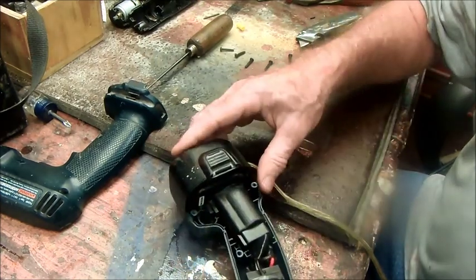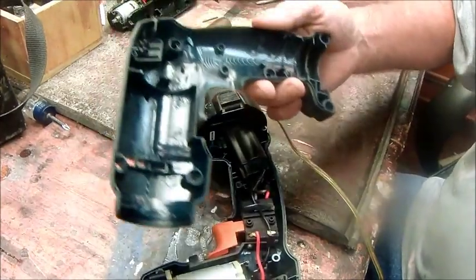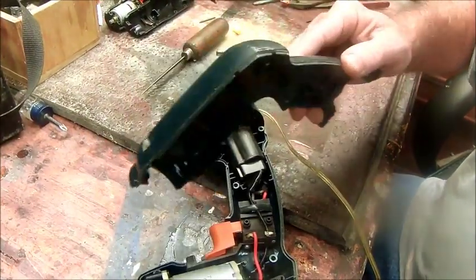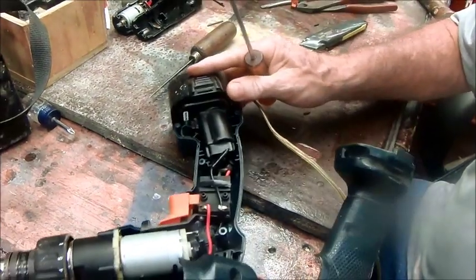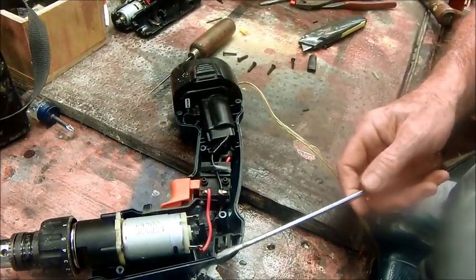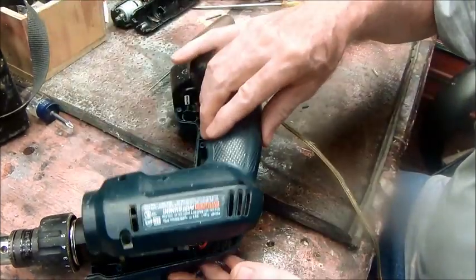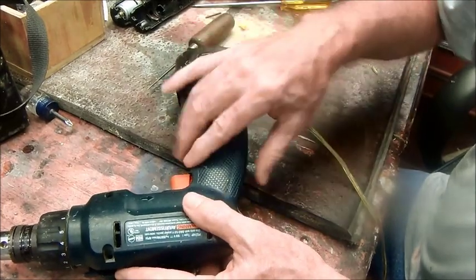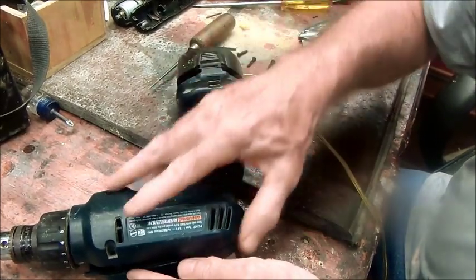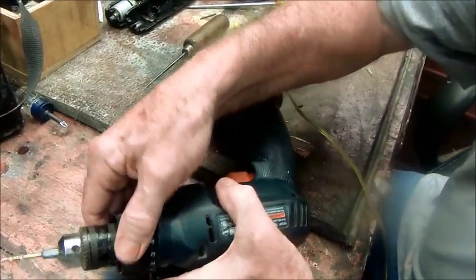Make sure everything's back together. This thing has a little pin — I didn't know about that pin when I took it apart. There's a stationary alignment pin, so when you try to push that thing together, you've got to get that alignment pin seated in there.